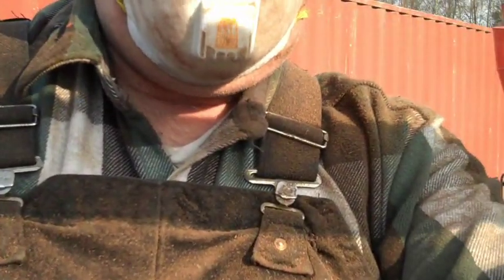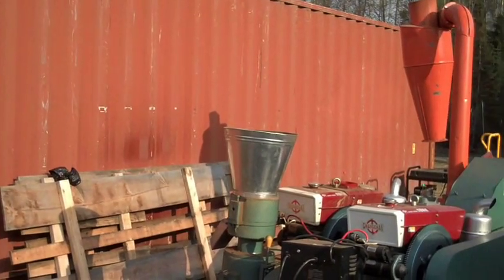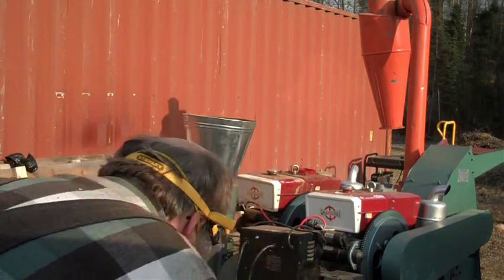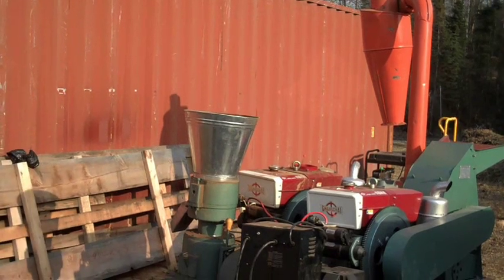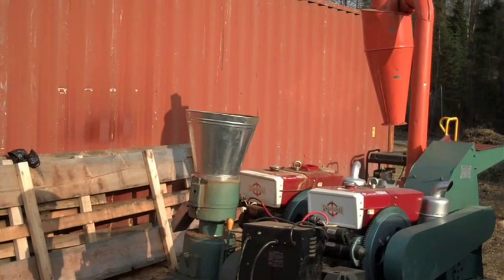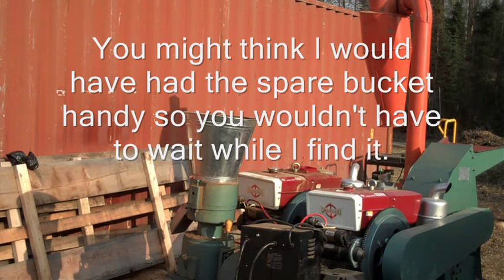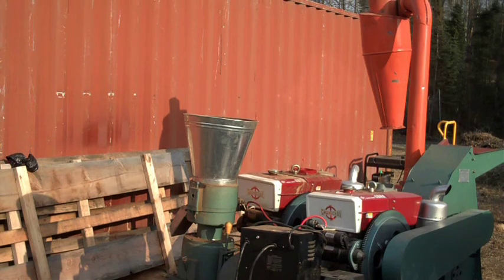I've got my eye, ear, and breathing protection on, so let's see if we can make some pellets out of this bark. You can watch — well, maybe you can watch. I need another bucket. Go figure. I guess I won't be doing anything else tonight, because this is my last bucket.